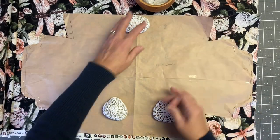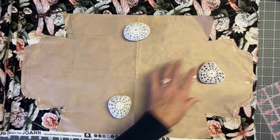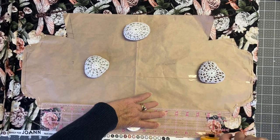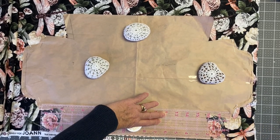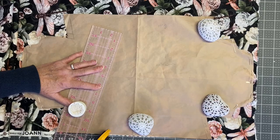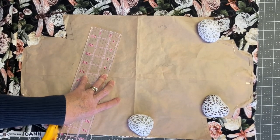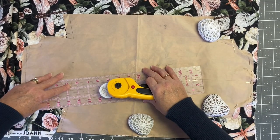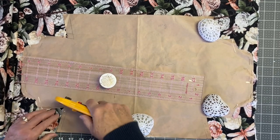You can also use Insulbrite in this project if you want. I have used both; I just prefer the cotton fabric. Use your rotary cutter or scissors, whatever you're comfortable with, to cut out your pattern. You're going to cut out two pieces of cotton fabric for your casserole cozy. Here I'm cutting out the pattern for the 9x13 casserole dish.